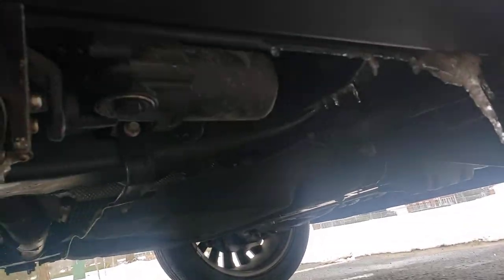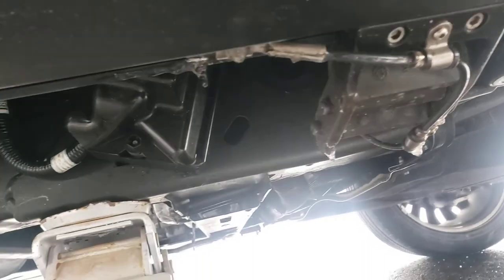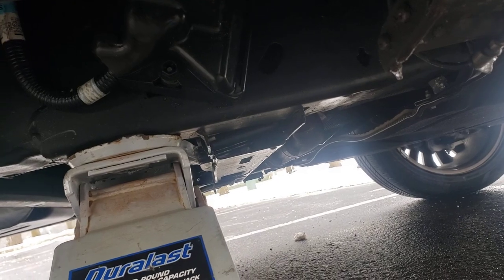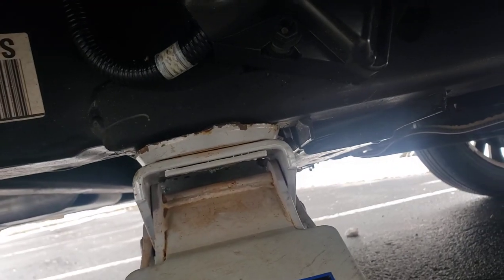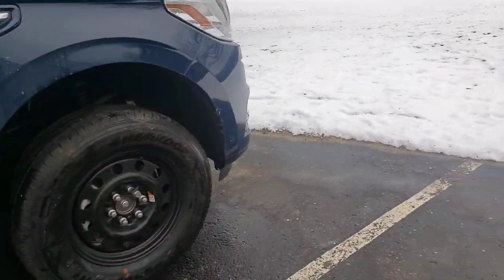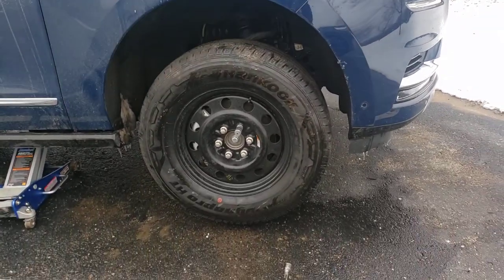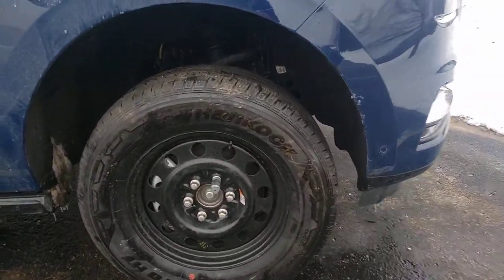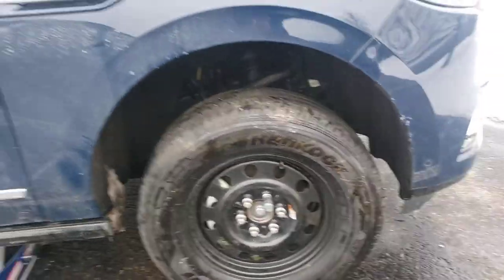I'll show you where I jacked it up underneath - there's a solid spot. You've got to be careful where you jack it up because if you put it in the wrong spot you're gonna put yourself in some trouble. Right there along that strip I was able to jack it up real easy. See how much space I got off the ground - just enough. I ain't trying to jack it up to the sky, just jack it up just enough for a mouse to scoot under there.